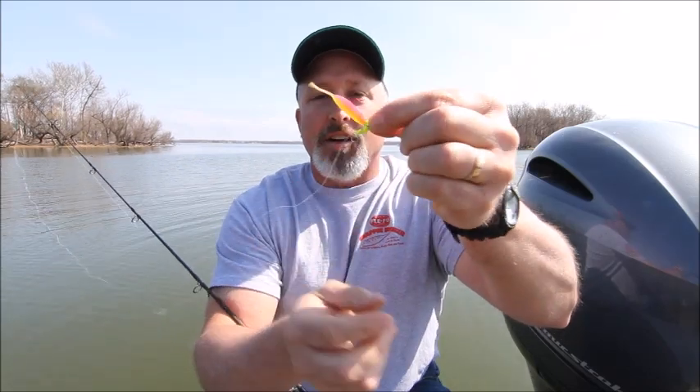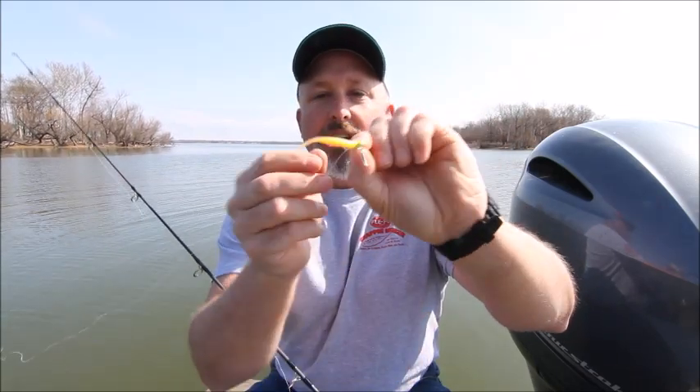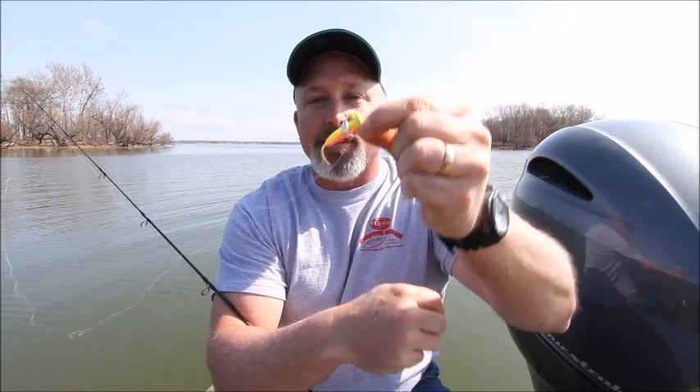And there you have a perfectly rigged crappie kicker on a 1/16 ounce roadrunner head. That is a crappie slaying machine right there.